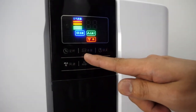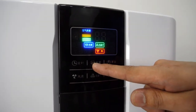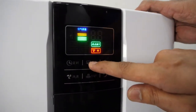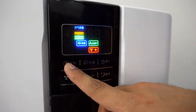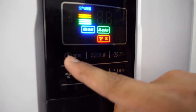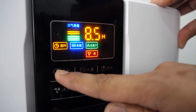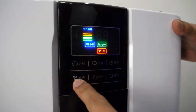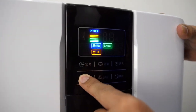This is the sterilizer button — the on and off button for the UV light. You can turn it off or turn it on. This is the timer button — you can set the timer up to 12 hours. This is the fan speed level — you can set it up to 3 levels: 1, 2, 3.